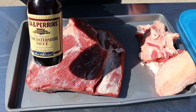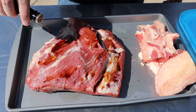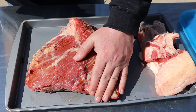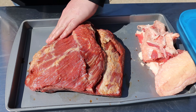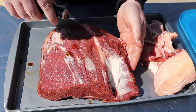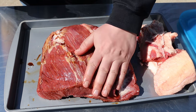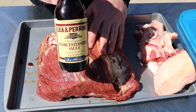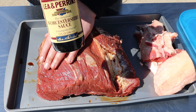For the binder today, I'm going to use Worcestershire sauce. Let's get that on there, just kind of rub that in. You could use mustard, you could use oil — some kind of vegetable oil, olive oil. Just give our rub something to stick to. I also like this because it's a dark color, which is going to help with that really nice dark bark that people like to get on their briskets.